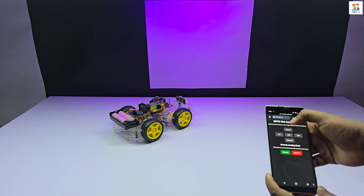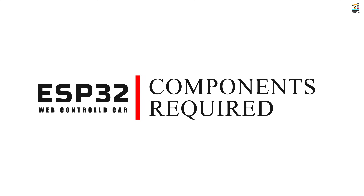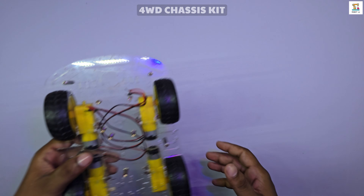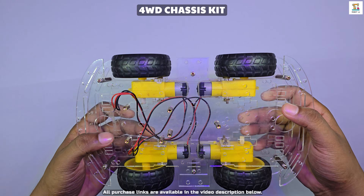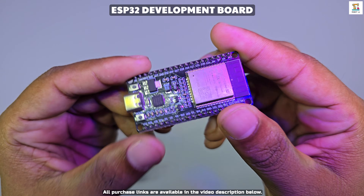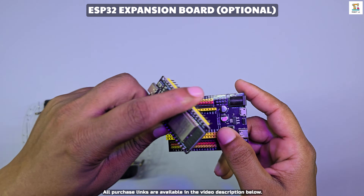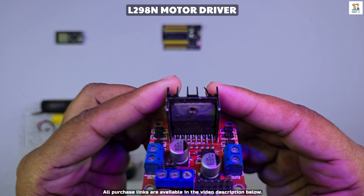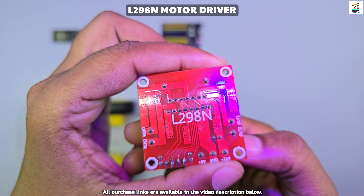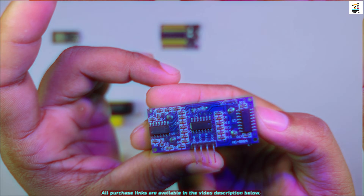Now let's take a look at what components are required to build this project. I am using a four wheel chassis kit. I am using an ESP32 ROM 38 pin board for this build. To make the wiring process easier and cleaner, I am also using an ESP32 expansion board, which is optional. All the components required are listed in the purchase links provided in the description below.